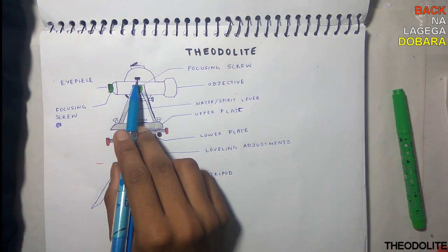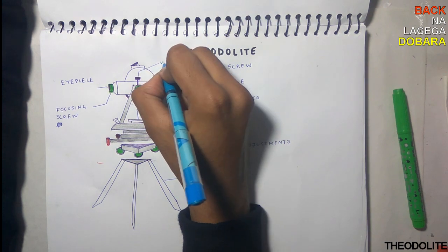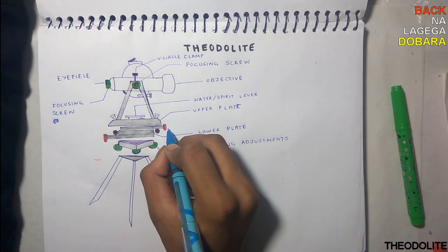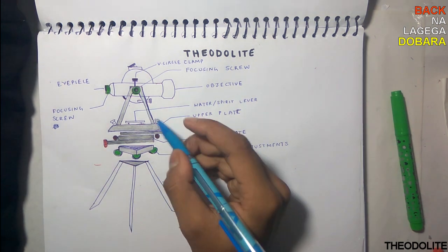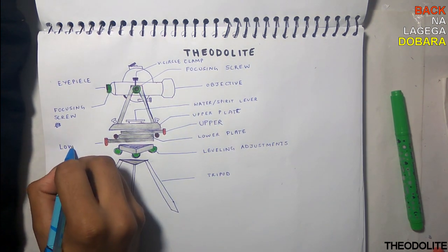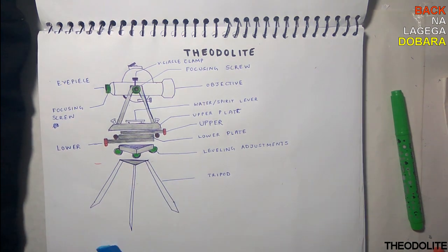The telescope clamp is only to be used while making or measuring a vertical angle. Most importantly, the plate clamps — the upper plate clamp and lower plate clamp — are used to lock the plates.